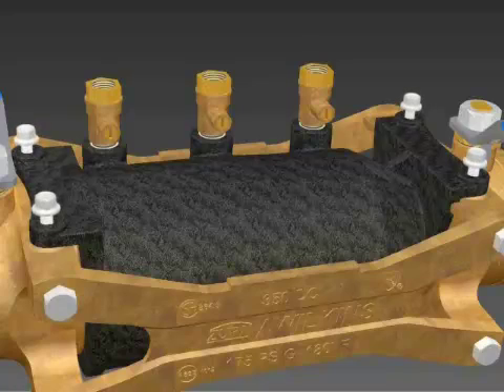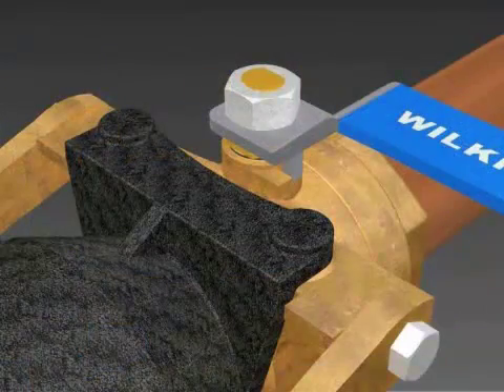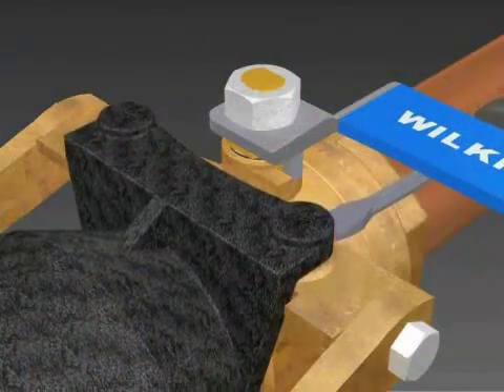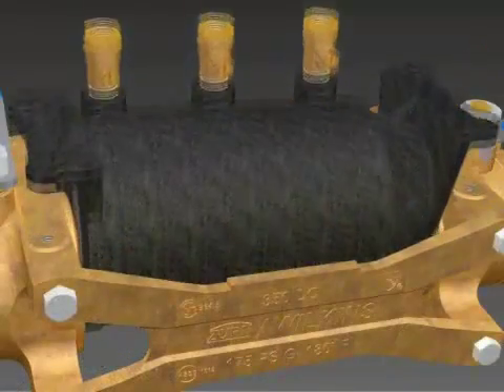Unscrew the four bolts that hold down the black check housing. Insert a flathead screwdriver under the tabs where the bolts were and pry upward to loosen the housing. You will lift the housing out of the bronze body.